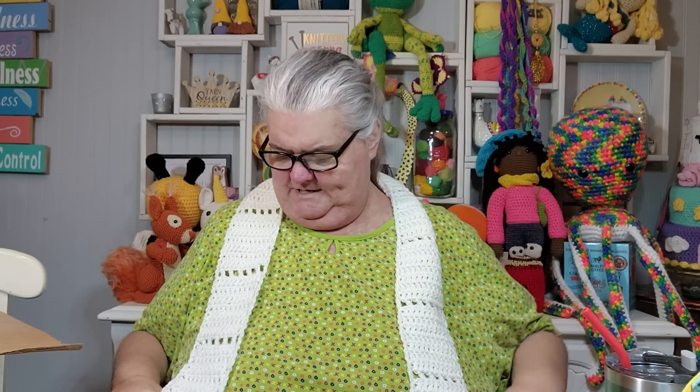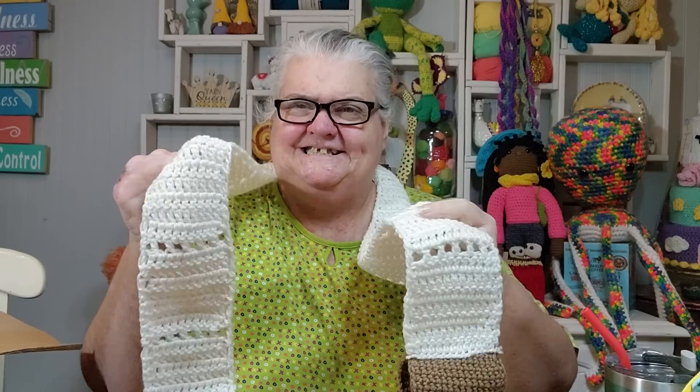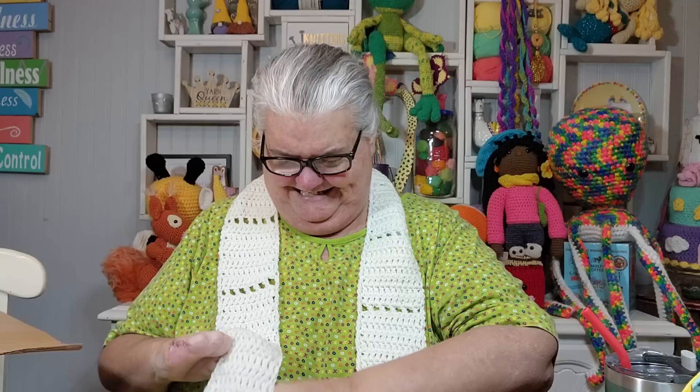I just tried to make it long enough where it was not too long, but long enough for an adult. It just makes it a little bit interesting looking.